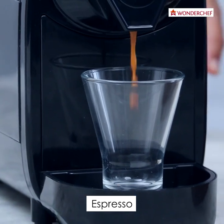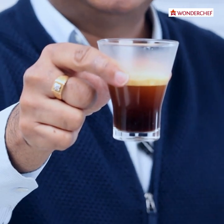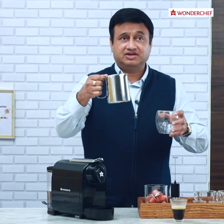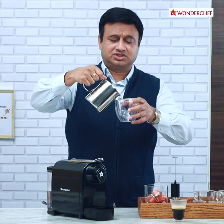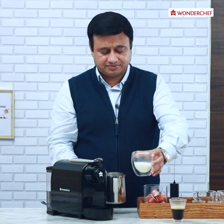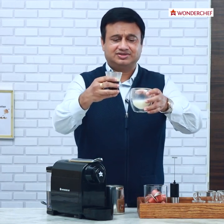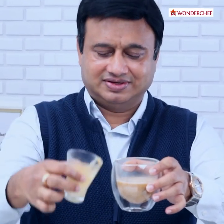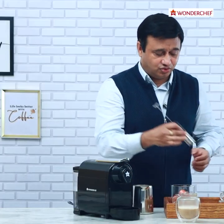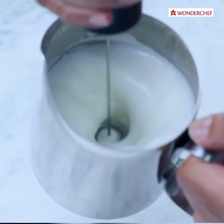Press the center button. We will use this espresso to make cappuccino. We have some milk here. We will first pour some hot milk into this glass, then we pour the espresso shot in it, and then we will froth some milk and add the foam.